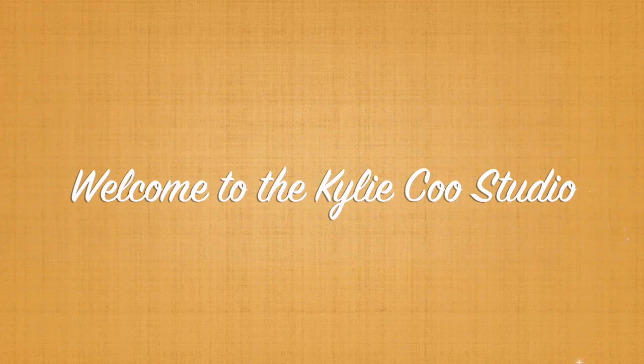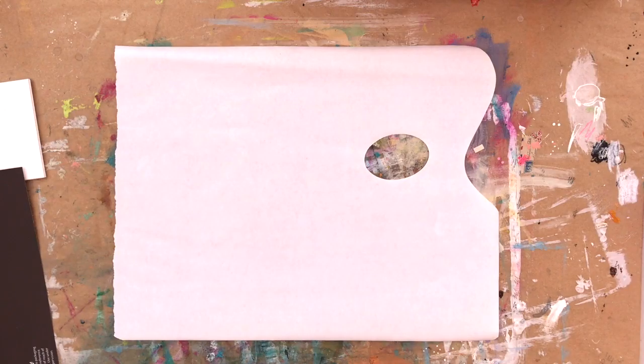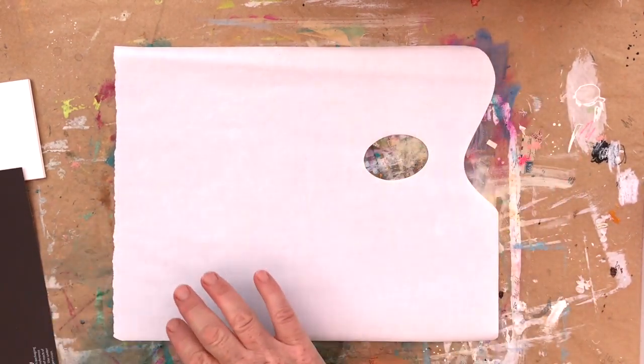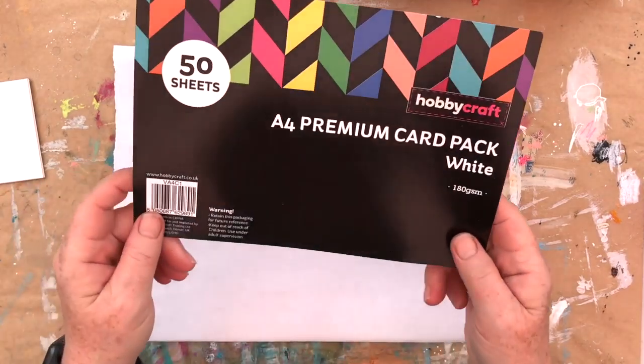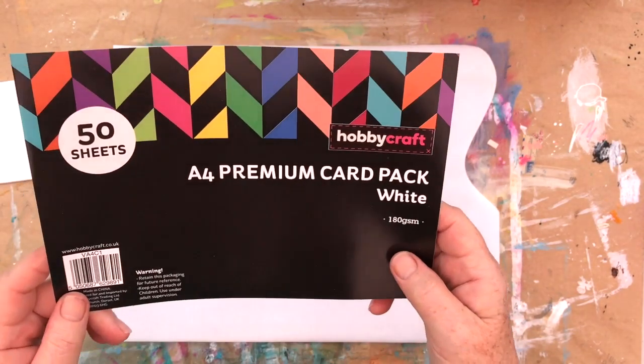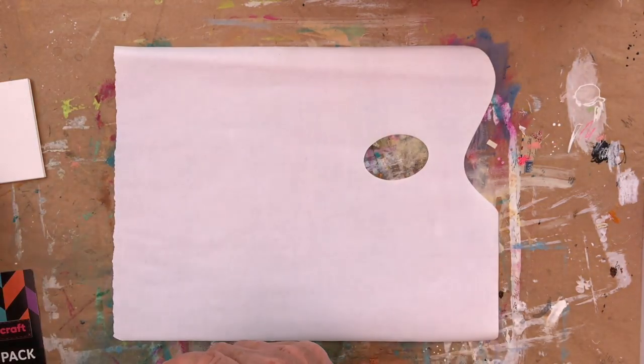Hi, this is Kylie Koo. Welcome to my studio. One of the things in nature that I will never tire of are beautiful sunsets. And today I'm going to show you, using a number of different supplies, how to do a very basic sunset.